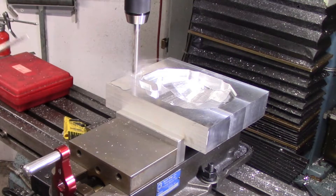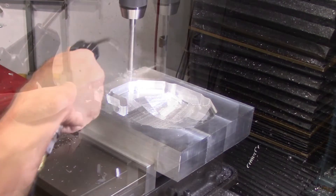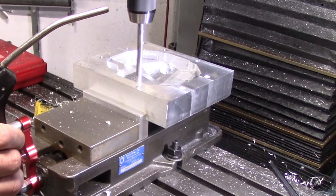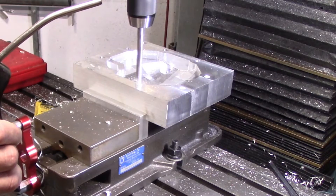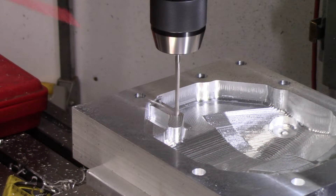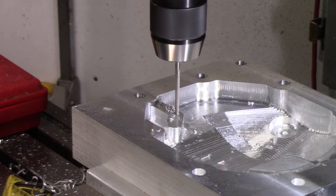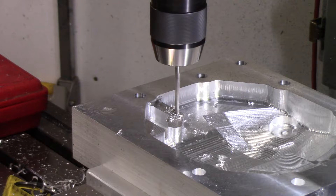I then proceeded to drill the mounting holes around the perimeter. I made sure to make one of them go all the way through to act as an alignment feature for when I flipped the part over. These two small drilling ops are for some M6 screws that hold on the breather cover plate that keeps the breather from being directly exposed to the spinning ring gear.